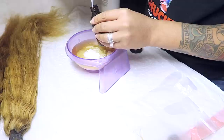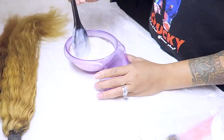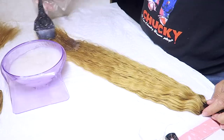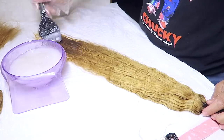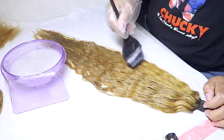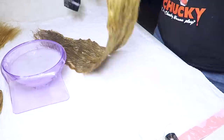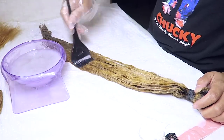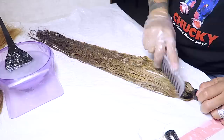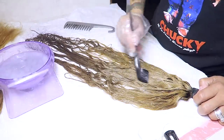Now I'm using Wella toner in the color T18 along with a 20 developer. I'm using three bottles of toner and the mixture is two-to-one — so you pour one bottle of toner and refill that bottle twice with your developer. If you don't know how to measure it I just pour back into the bottle so it comes out perfect. I go ahead and saturate the hair. The directions say to do it on wet hair but I like to do it dry. I paint or brush it on thoroughly and comb it through because I really don't want it to be brassy.